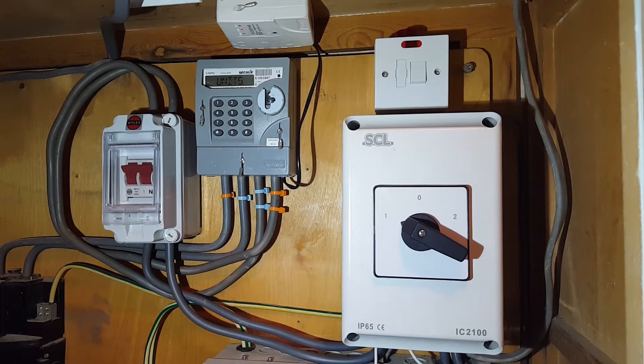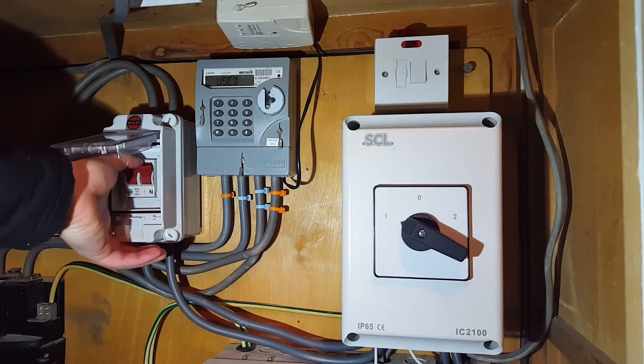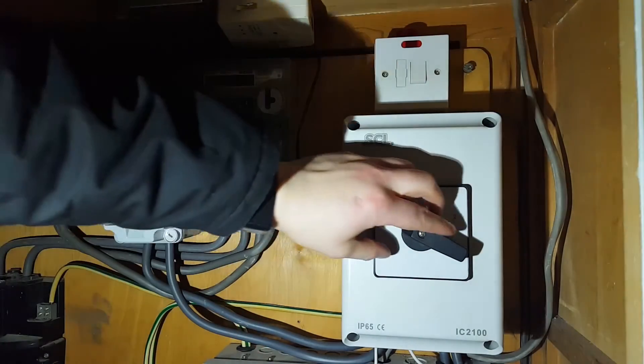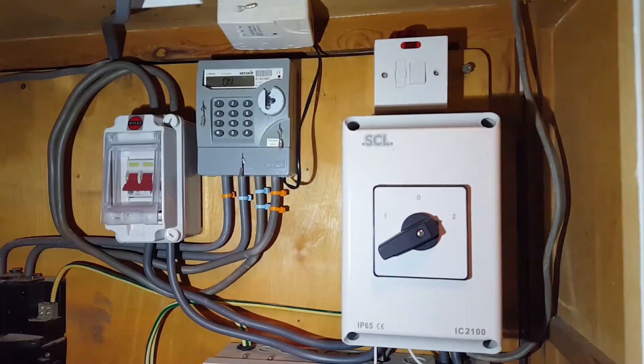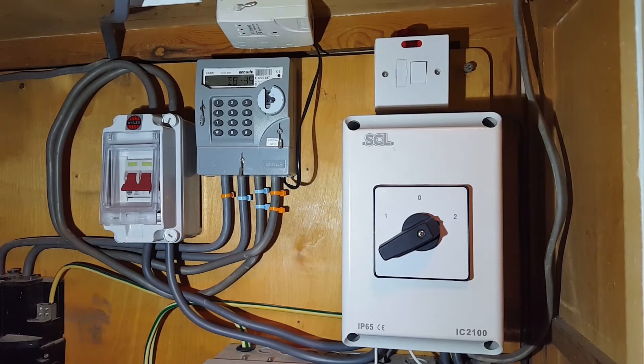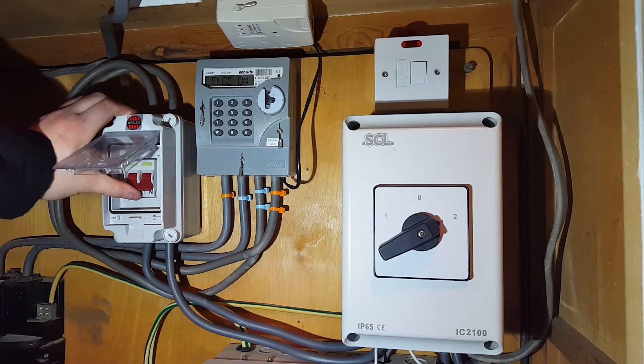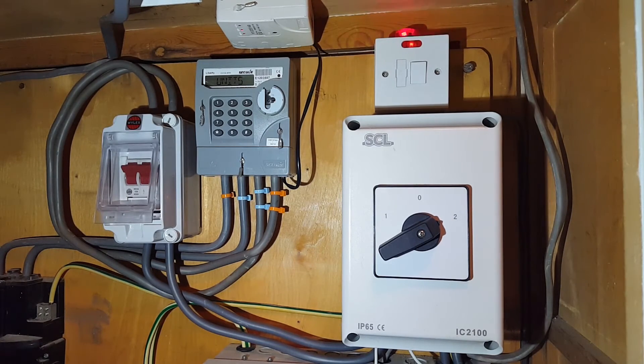Everything's put back together, so exciting times — let's test it. Let's simulate a power outage: switch the power off. I've got a torch here, there we go. Let's go over to backup supply and then we switch the grid indicator on, so when the grid eventually comes back on we get alerted. This is just to save your battery bank — when your neighbors have all got power back and you're sat on your couch watching the TV.